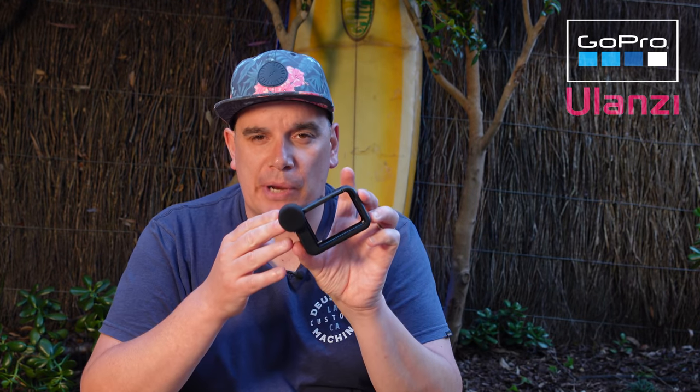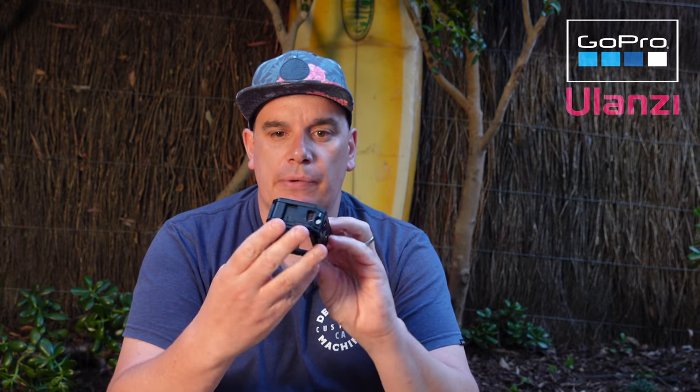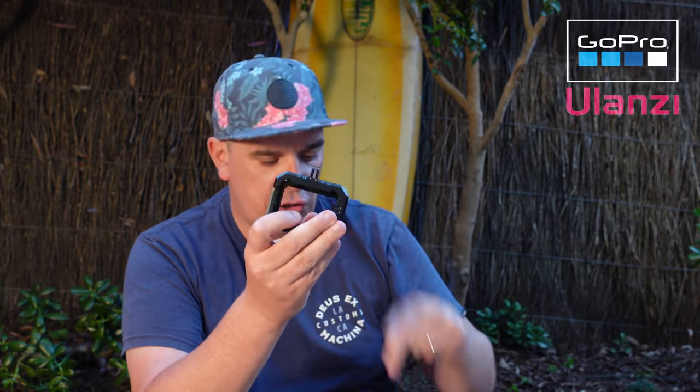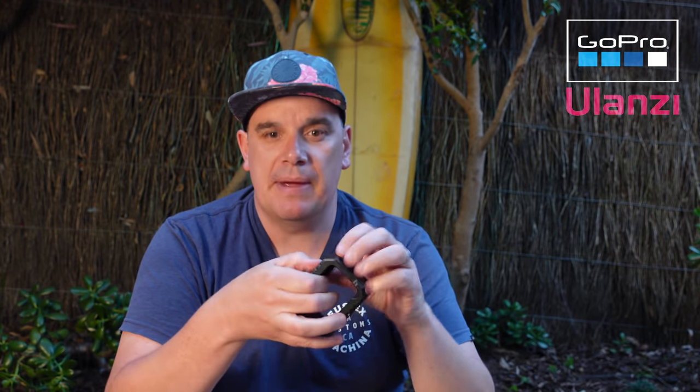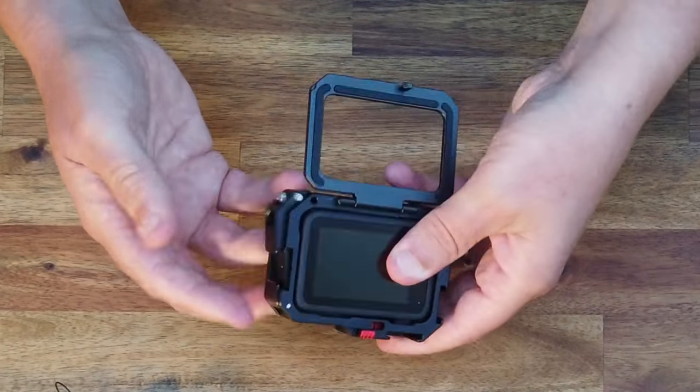With the media mod you have to flip the feet in, open it up, pull it out, access your stuff, put it back, then flip the feet out — which is very, very hard to do, really annoying. It's well made and has a built-in shotgun microphone, but it's super annoying. The Ulanzi metal cage is pretty awesome by comparison. It has built-in GoPro connectors so you don't use the connectors on the camera — that's a massive win. You don't slide it in from the side; you use a nice spring-loaded clip.